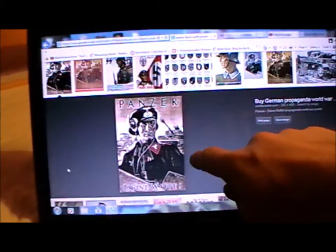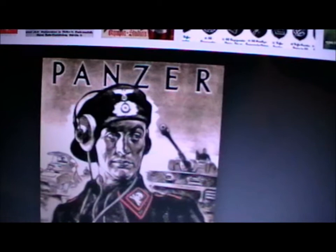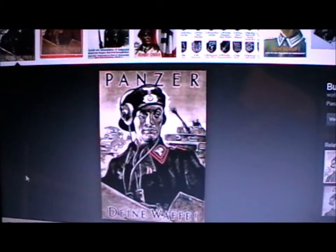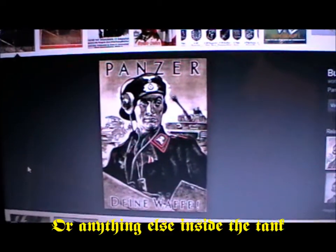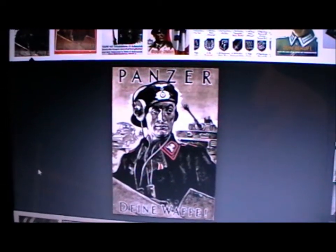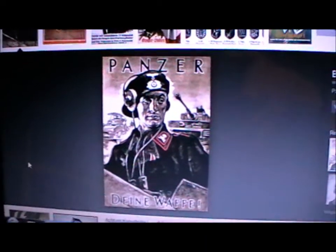The Panzers also used something called the Panzerschutzmütze. I did have one of these posters but I can't find it. Basically it's a padded cap the guy's wearing. Several types were introduced, but one of the first types had a metal inside. That was designed to protect the Panzer crewman's head so that if the tank went over a bump and he hit his head on the ceiling, it wouldn't hurt him so much or knock him out. And also if the tank was hit by an enemy shell, his head would be given slightly more protection, though it probably wouldn't work that well.